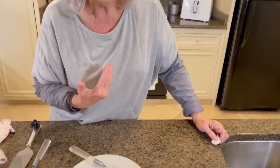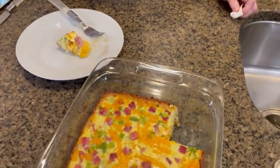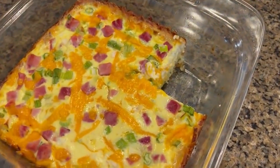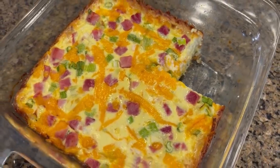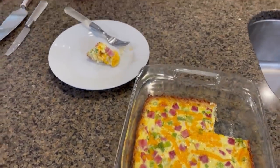Now if I was plating and serving this, I would top it with a dollop more of sour cream, and maybe sprinkle some more green onions on top — and it's a beautiful, beautiful dish. You got your starch, you got your veggies, you got your protein with the eggs and the meat. It's a delicious quiche. And I think that real men do eat quiche.